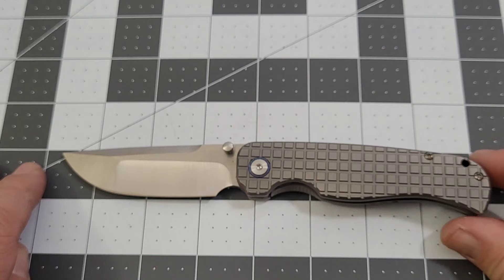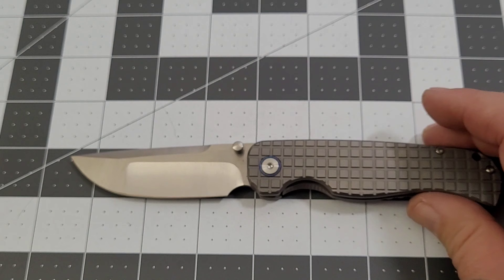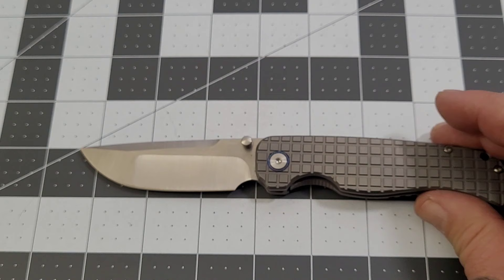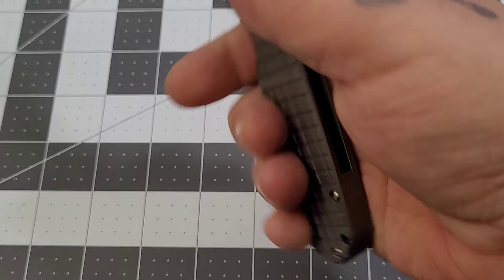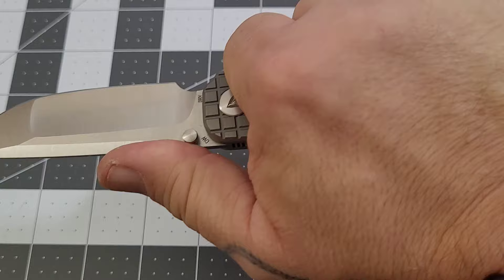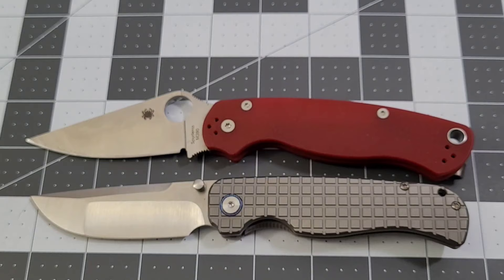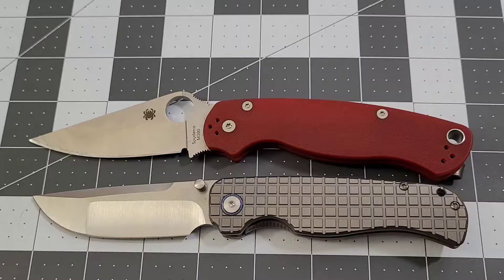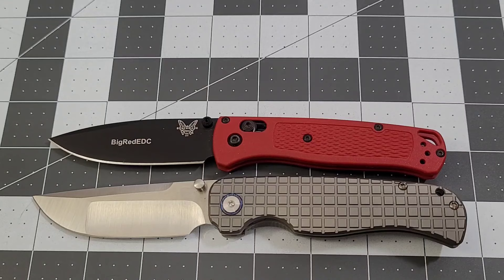Let's get some specs. Overall you're looking at just about seven and three-quarter inches. Handle length is about four and three-eighths, giving you right about a three and three-eighths inch handle. The sharpened edge is right at three inches, and your grip length is about three and a half inches — right in my wheelhouse. Size comparison with the PM2 and the Bug Out — it's a little bigger than the Bug Out, probably a quarter inch on both the blade and the handle.